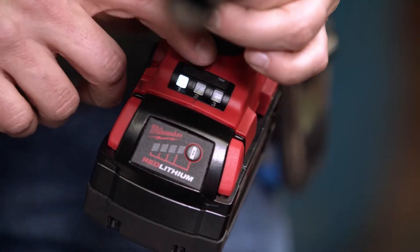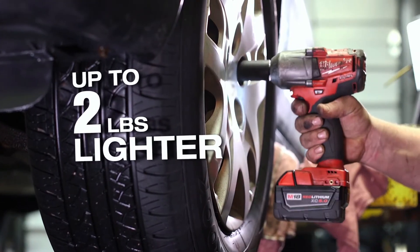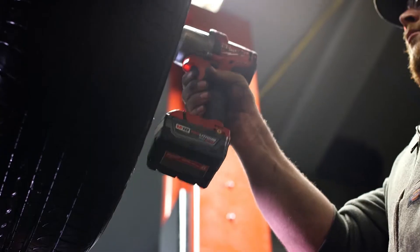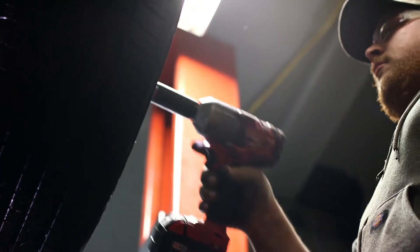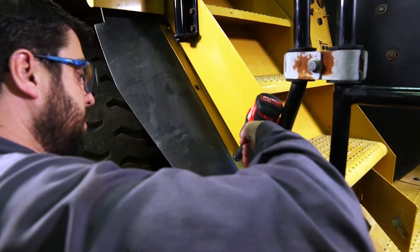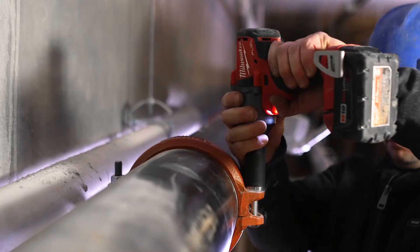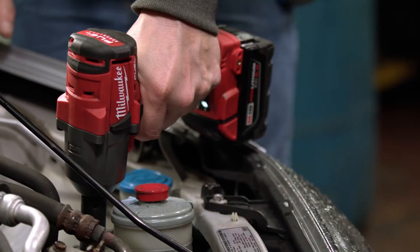I also like that the mid-torque has three power settings. The weight makes it more efficient just because you're not lugging around that extra weight — it is a lot easier to maneuver to get into areas. The Fuel mid-torque is lightweight and compact where you can keep it on you; you can carry it with you on a lift or a ladder. It's geared definitely for long-term heavy-duty use.